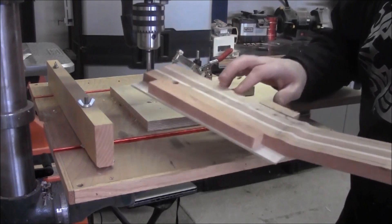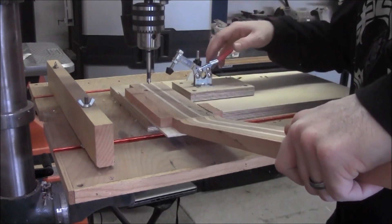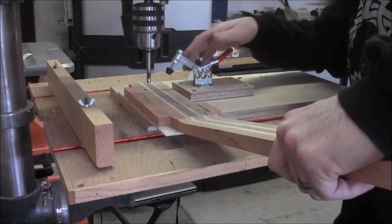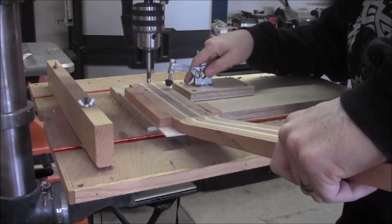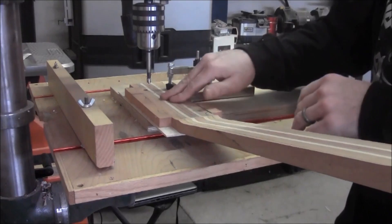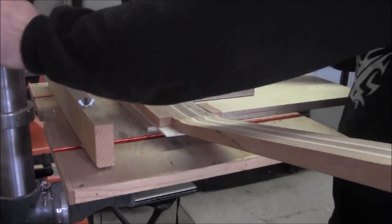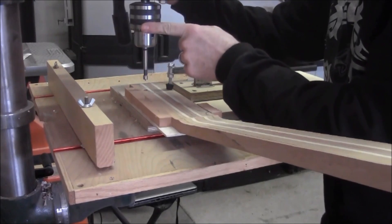I've already done one hole here just as a tester, just to make sure everything was lining up properly. The good thing about this is I have a radial drill press, which means that it is adjustable. See how that just locks into place nice and flat — no movement at all.